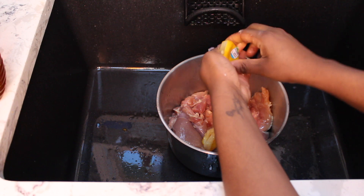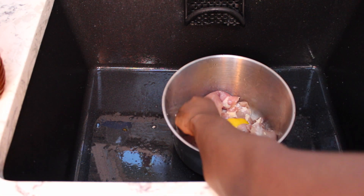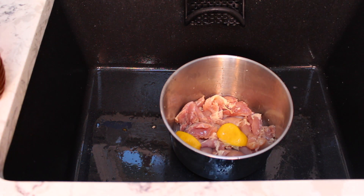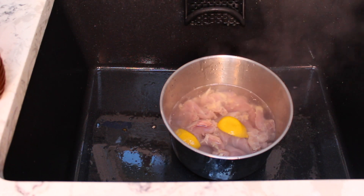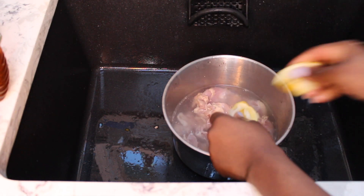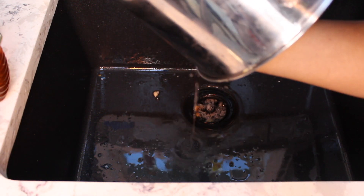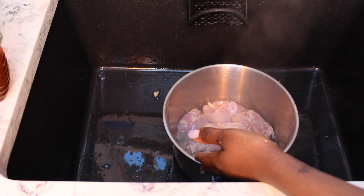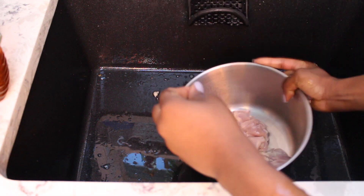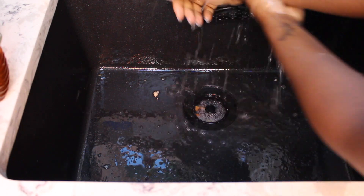We're going to use some lemon — just make sure you remove the seeds because you do not want the seeds stuck in there, as they're bitter. Now we're just going to rinse the chicken with some hot water. You could use gloves; I don't mind touching the chicken. Just remove all the excess water from the chicken. And please don't forget to wash your hands — you do not want to smell like raw chicken all day.